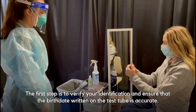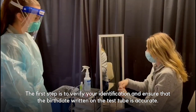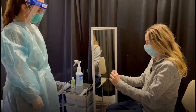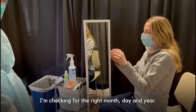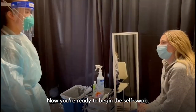The first step is to verify your identification and ensure that the birth date written on the test tube is accurate. I'll go ahead and remove my test tube to ensure that my date of birth is correct. I'm checking for the right month, date, and year. Okay, this matches. Now you're ready to begin the self swab.